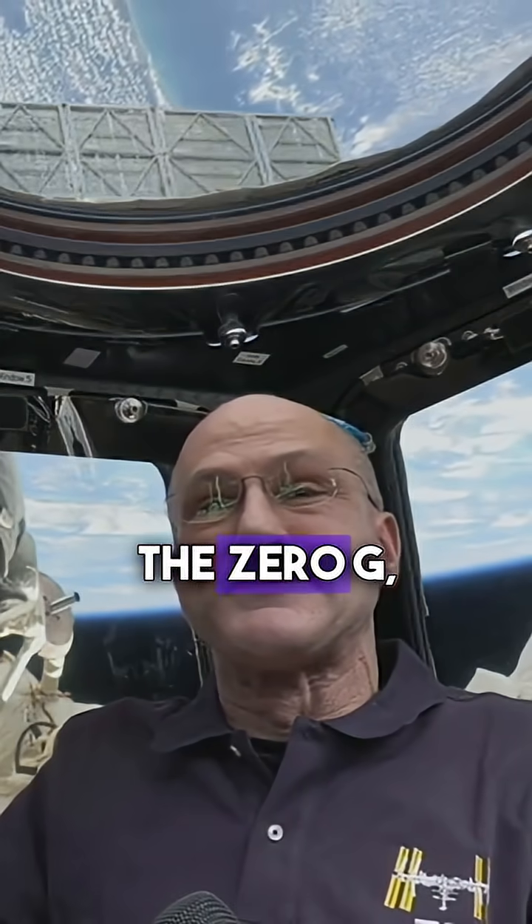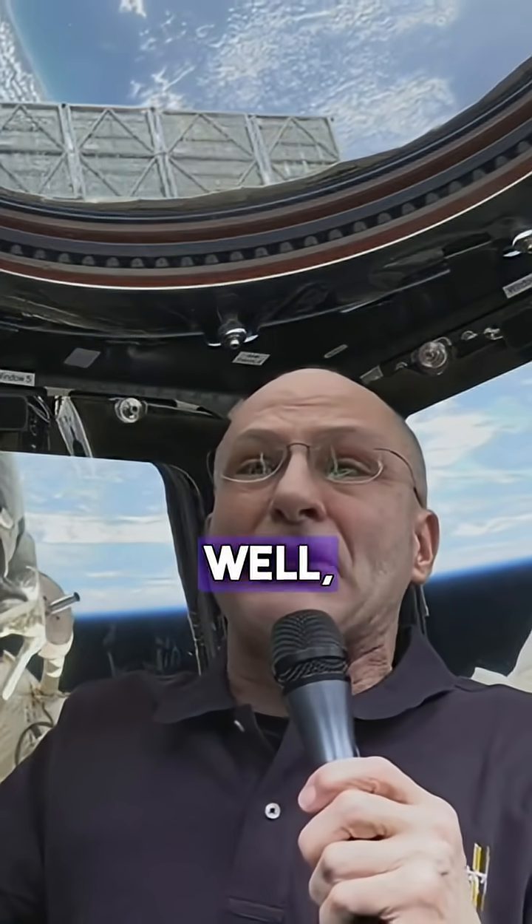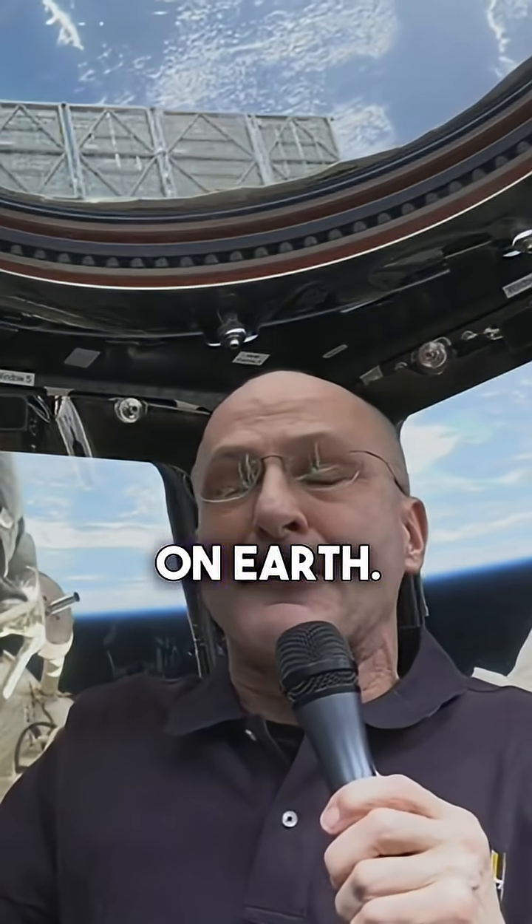What is the physics of the zero-g coffee mug? You still have to do some sucking, right? Well, no more than — I call it sipping — no more than what you do on Earth.